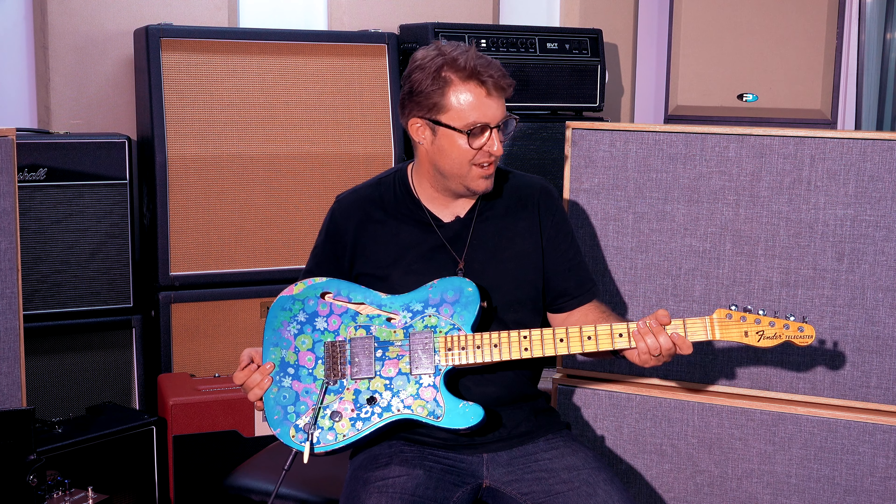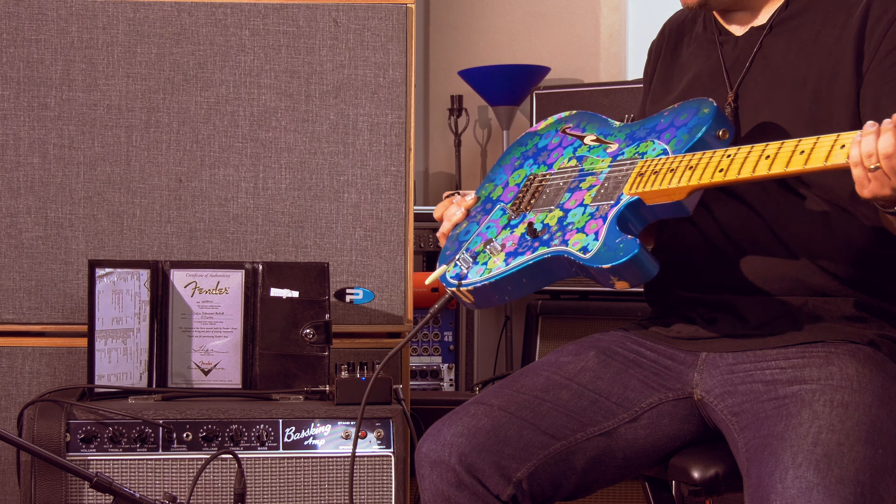Hi, Hugh Jones here, aka FoxControl, and I've come into Muso's Corner today to take a look at this beautiful Fender Custom Shop 72 Thinline Telecaster.